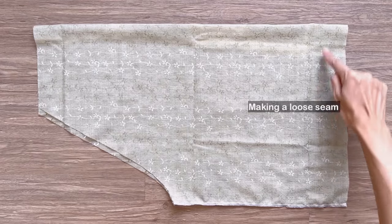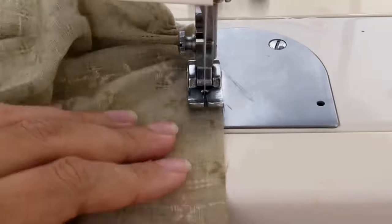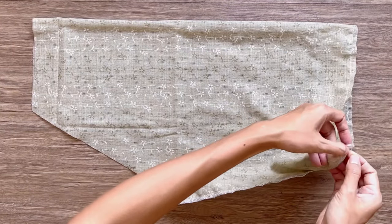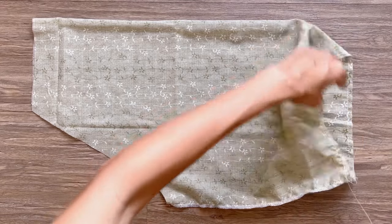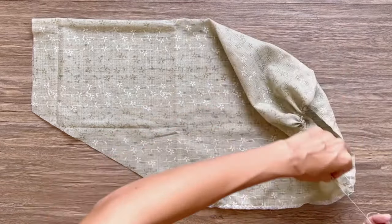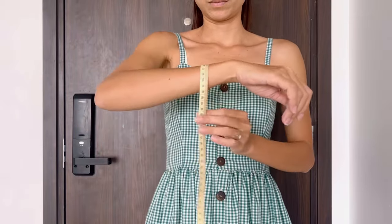At the end of the sleeve, I make a loose seam first, then I create the gathering fabric there. The final width of the gathering fabric will be 24 centimeters, which is the width at the end of the sleeve that I want. Make sure it's bigger than your wrist size.